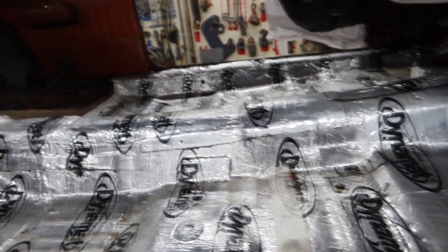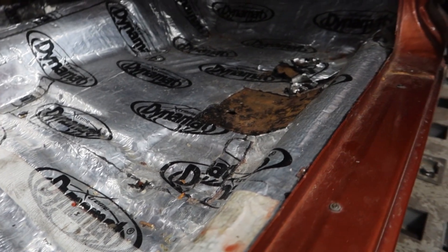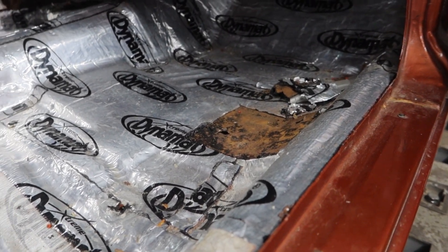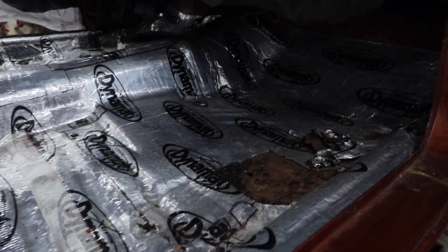This poor guy bought this car claiming to be fully restored — rotisserie, they say — and we got this kind of situation going on. So this guy gets to have a new floor courtesy of Lugnut's Garage. They even hit it with undercoating. It looks pretty clean under here until you touch it. We're going to be putting a new floor in this bad boy.